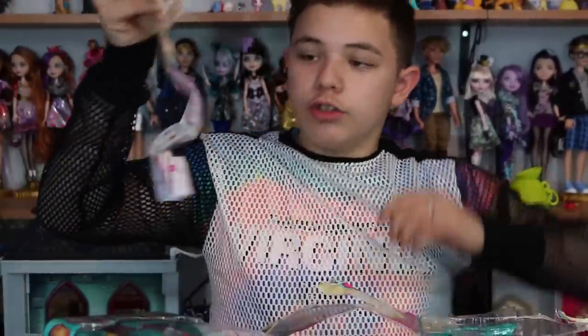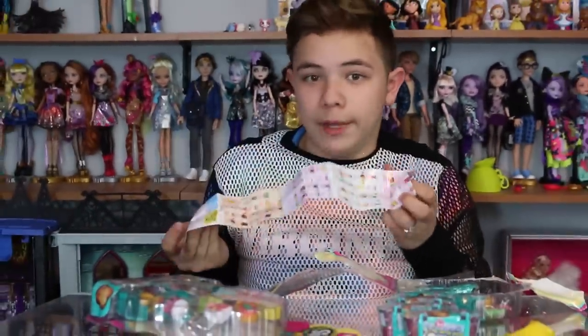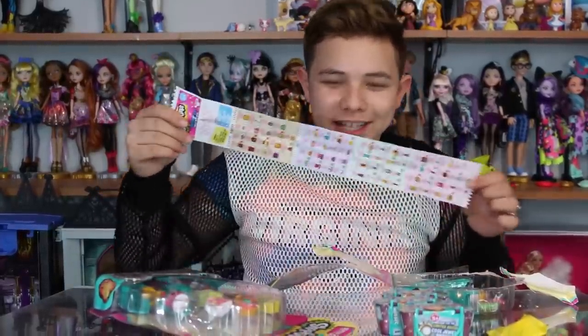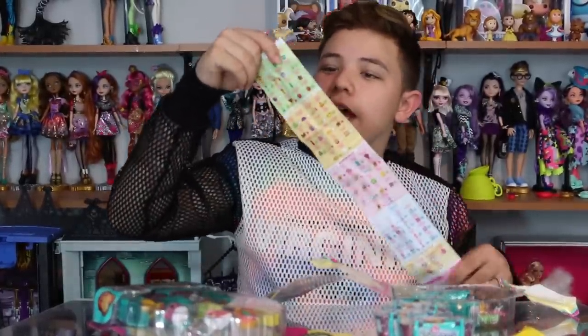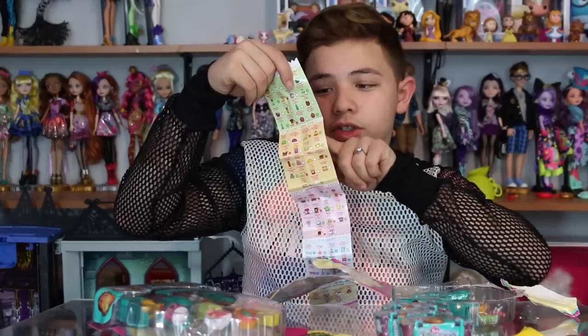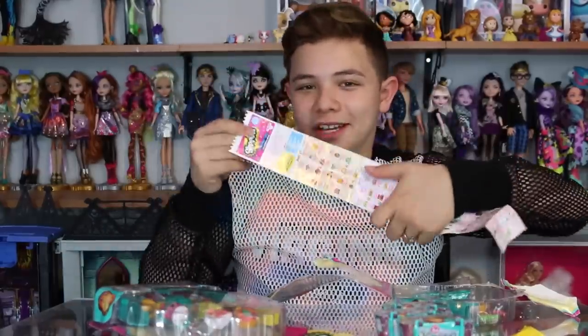Shopkins are the groceries that you find in the store, and that's why they're called Shopkins. You can get them at, I believe it's the Shop Mart or the Mini Mart. Here is your shopping list, and it'll tell you if they're common, rare, ultra rare, special edition, or limited edition. That's awesome.